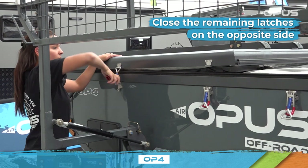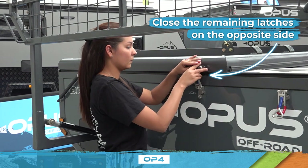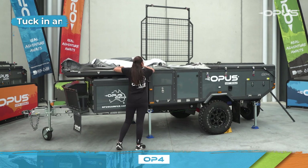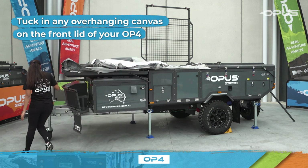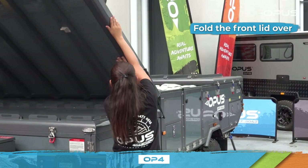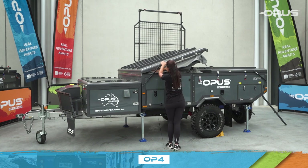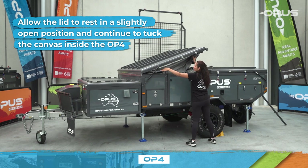Move to the opposite side of your OP4 and do the same. Move around the front lid of your OP4 and tuck in any canvas hanging over the sides. Then head to the front and release the two front lid latches. Fold the front lid over. The canvas may naturally start to hang over the edge of the OP4 body during this process, so allow the lid to rest in a slightly open position and continue to tuck the canvas inside the camper.